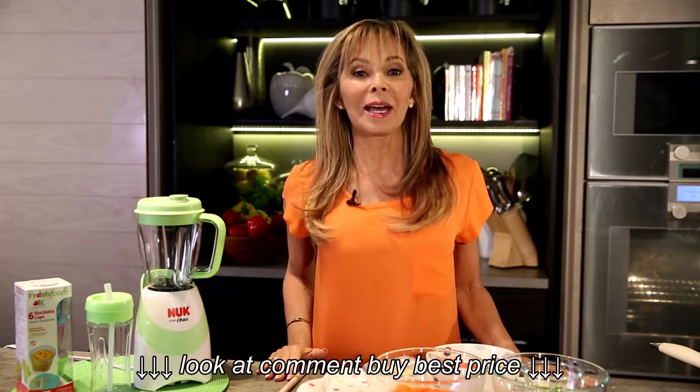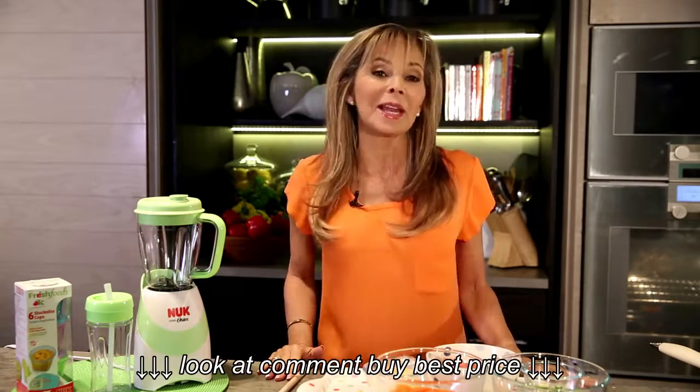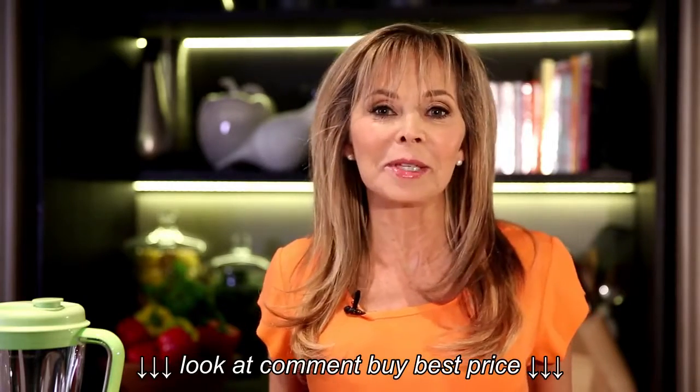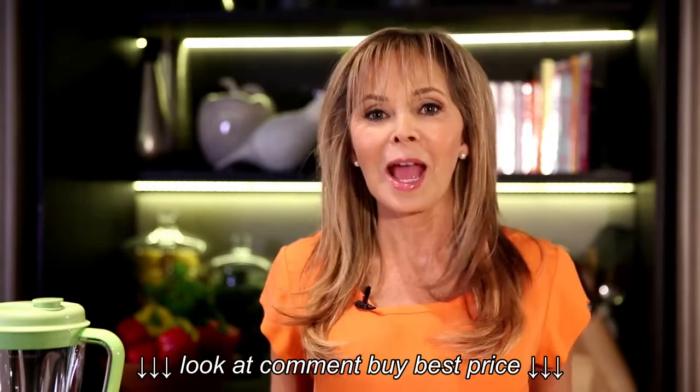Hi, I'm Annabelle Carmel, a leading expert in feeding babies and children. I'm an international best-selling cookbook author. With over 20 years' experience under my apron, I know how important it is to give babies the very best start in life. And that means a healthy, varied diet.